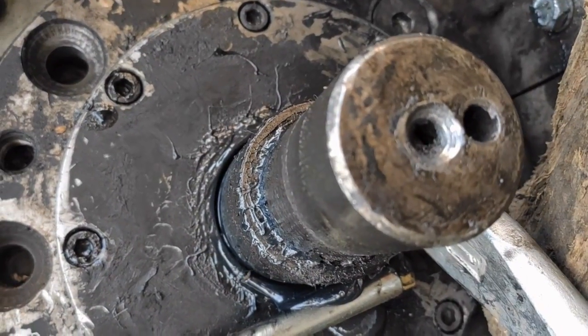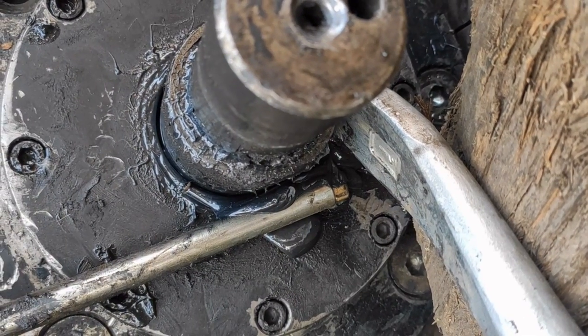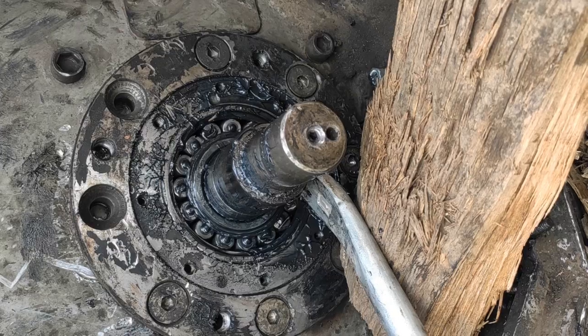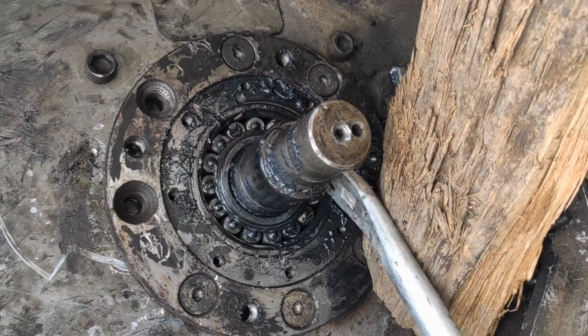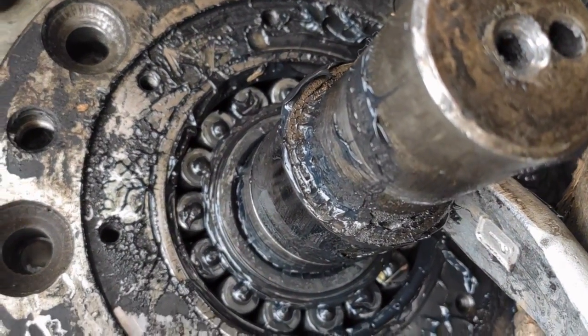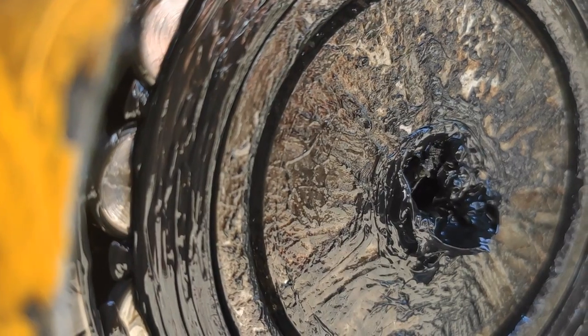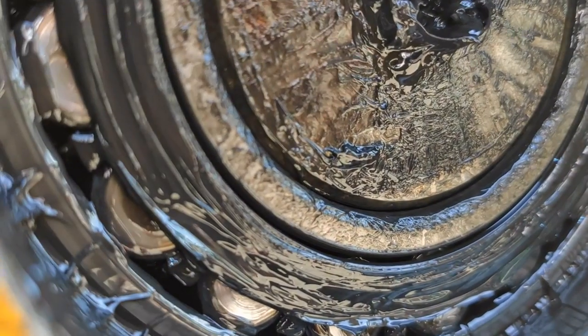Regarding bearings: before balancing, I recommend replacing the bearings with new ones. Quite often when mounting new bearings, one makes the mistake of over-tightening them. As a result, the rotor rotates with noticeable force, the bearings get hot, and there is vibration. When tightening the nut, check the rotation of the rotor — it should rotate freely with no force.